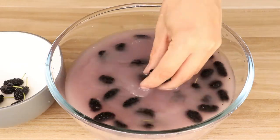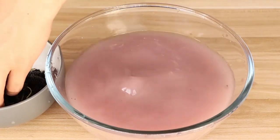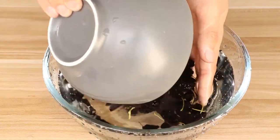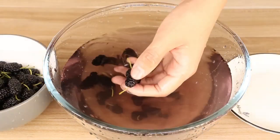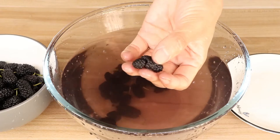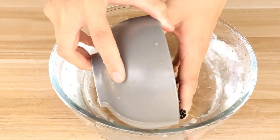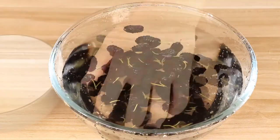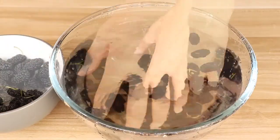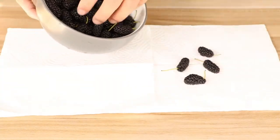Then we shake them gently and pour them out. Use water to wash them again. You should pick the bad mulberries and discard them. Use water to wash them again. Finally, dry them out with a paper towel.